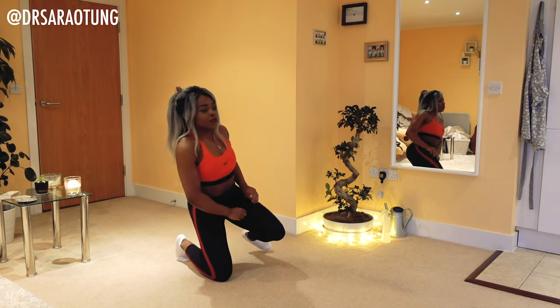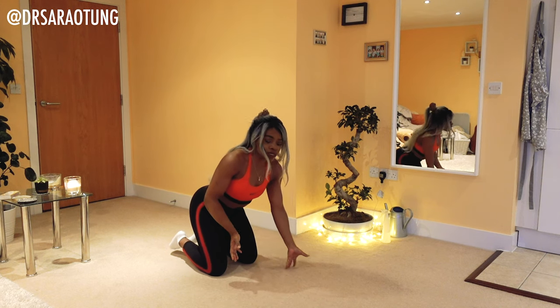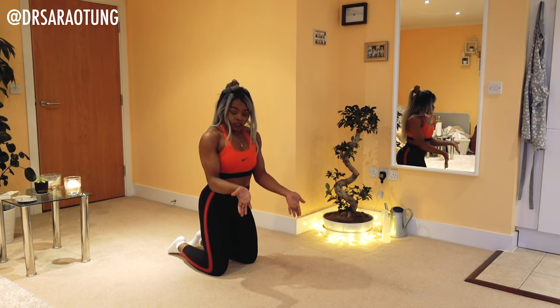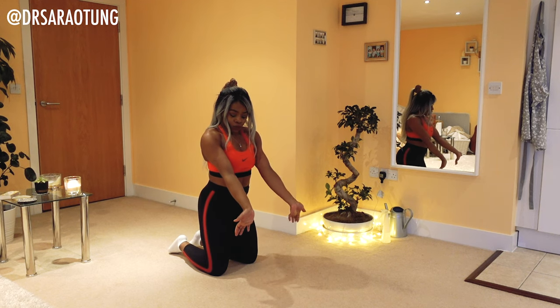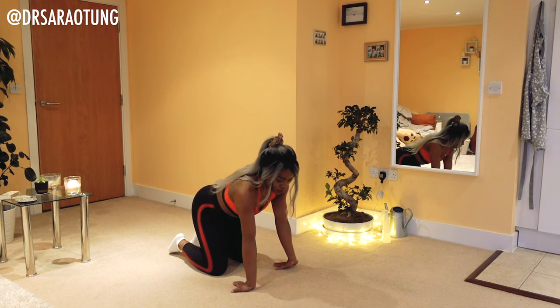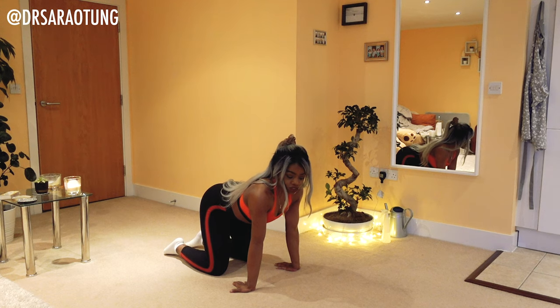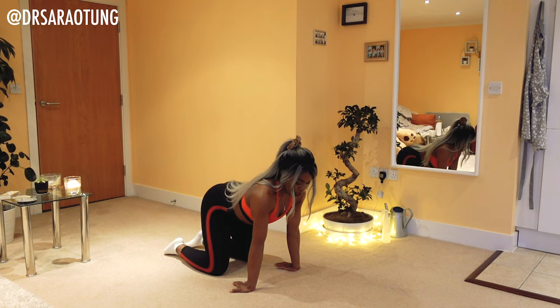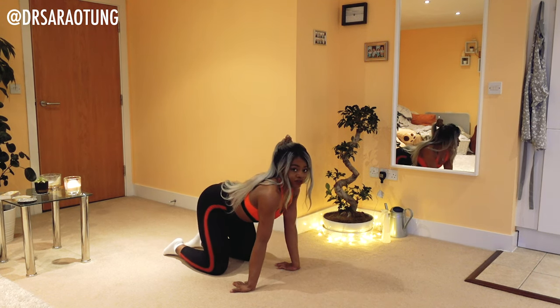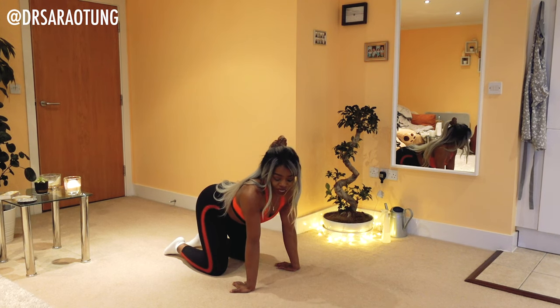We're going to come down onto our knees. Place the hands on the floor so that your forearm is actually facing forward — palms on the floor, fingers facing towards your knees. Now we're just going to move around. Try and keep your palms flat on the floor — we're just stretching out the forearm.